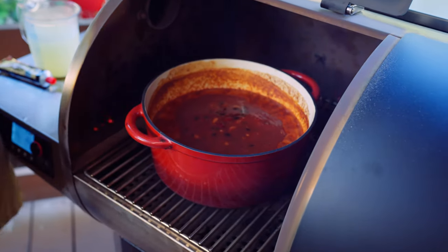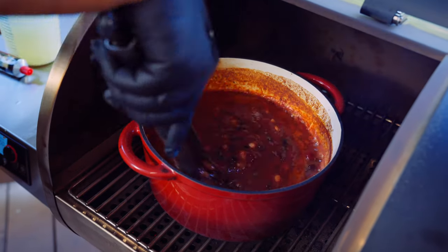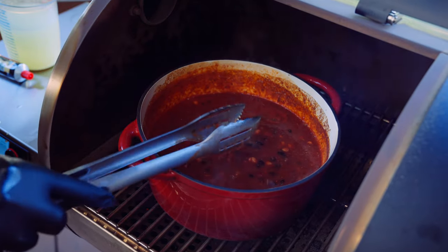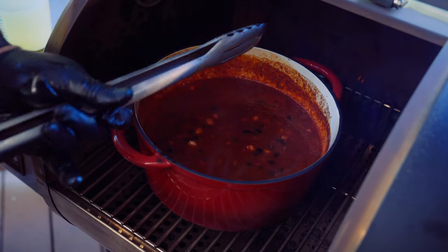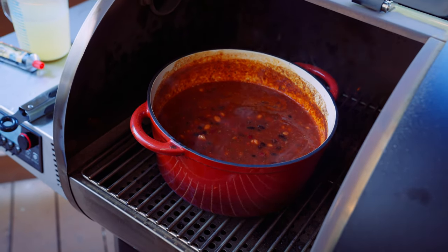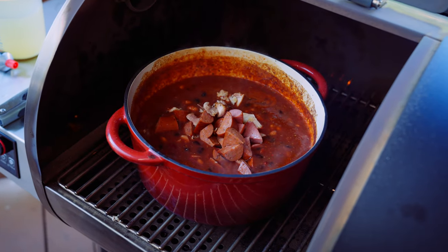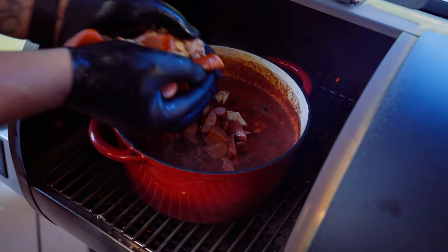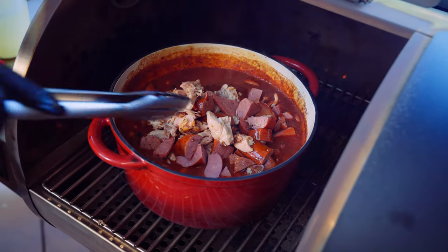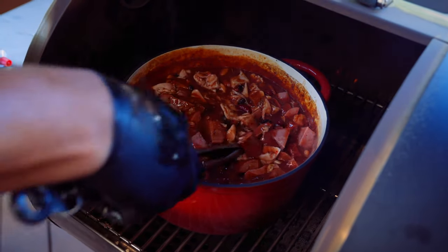Let's check out this chili — see how the simmer is going? That's what we're looking for. We're gonna go ahead and give this a mix. It smells so good. Let's go ahead and add all of our delicious proteins. It looks so good! So we're gonna add some chicken stock just to thin this out a little bit.